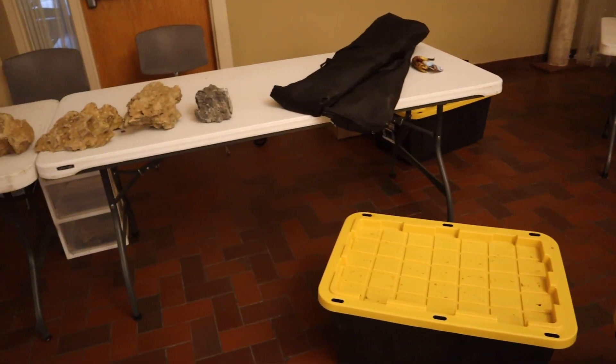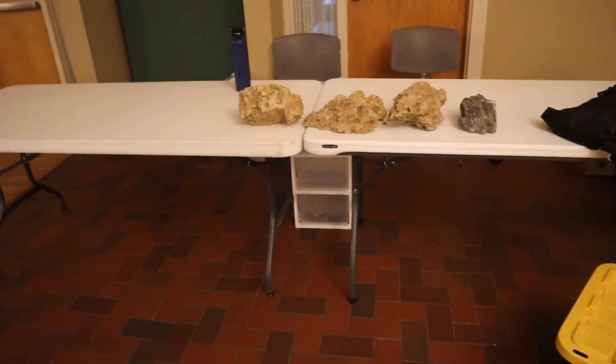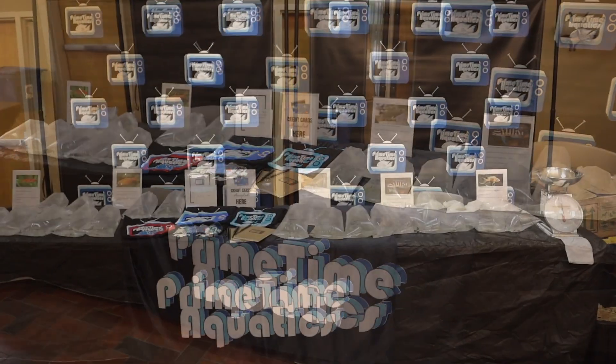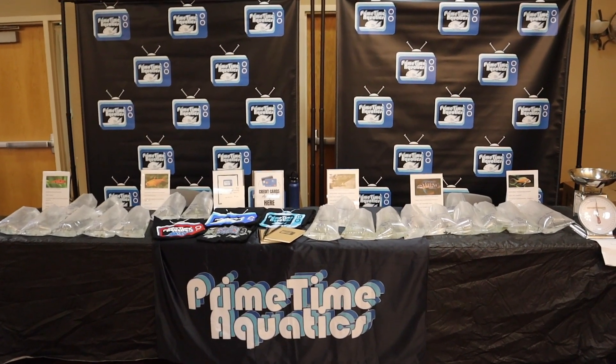We are here at the swap. It is about 9:30 and we just finished setting up the booth. This was what the booth looked like right when we got there, and then we went ahead and set it up — added the backgrounds, put all the fish out, signs and everything. It was a really great swap, up close and personal.